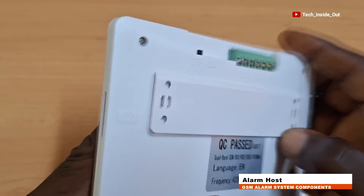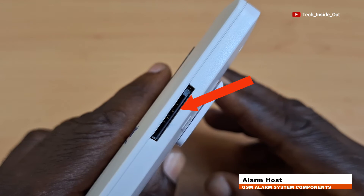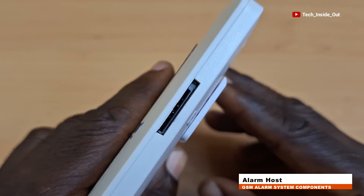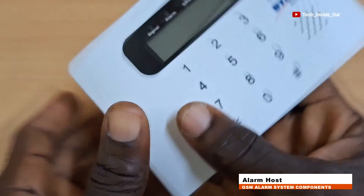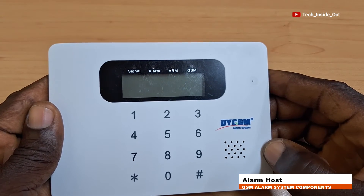There is a provision for a SIM card, with the slot located here. Through the SIM card placed in here, intruder presence alerts can be quickly sent to programmed telephone numbers. The keypad here is a provision for programming the alarm system.